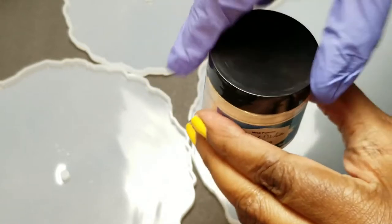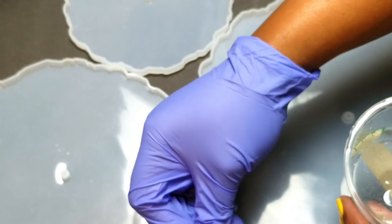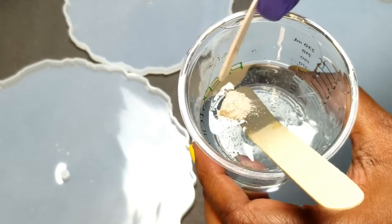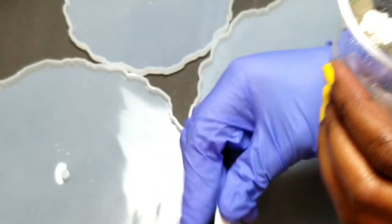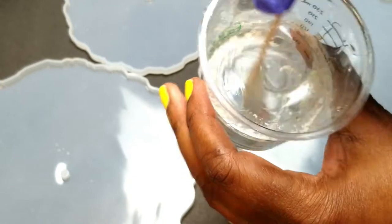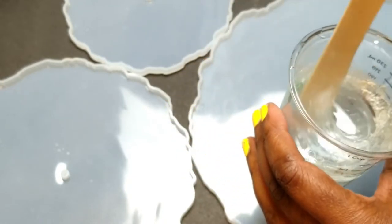I'm going to be using this pearl white mica powder. I only used a little bit — too much would make it too opaque, but it has a really pretty pearly sheen to it. You can build up on your color, so I'd say just add a little bit first and then add more later.